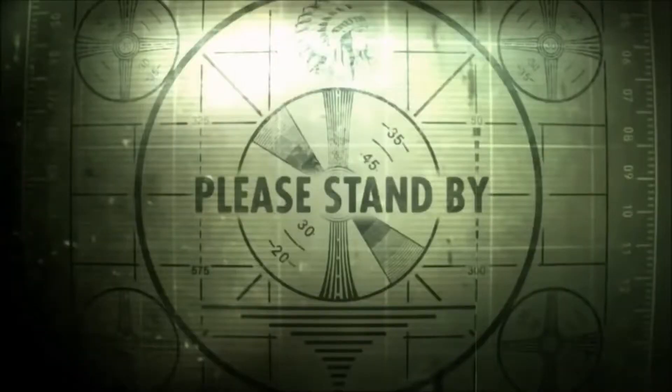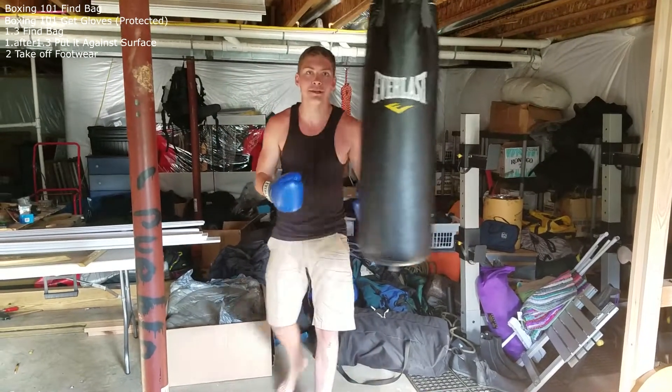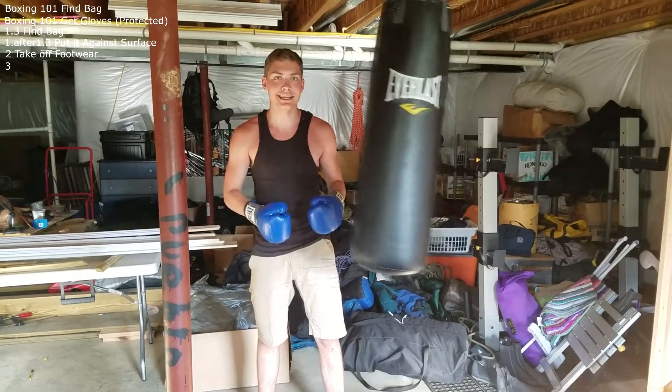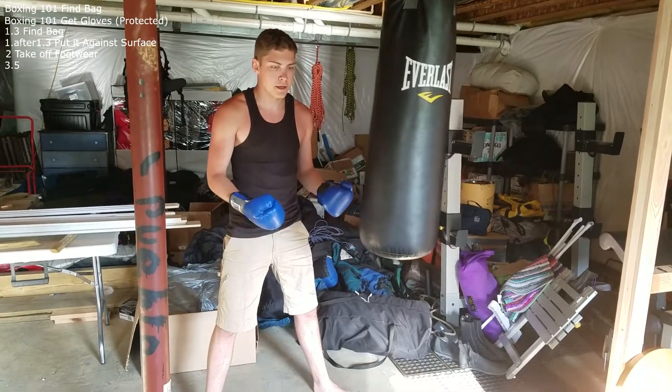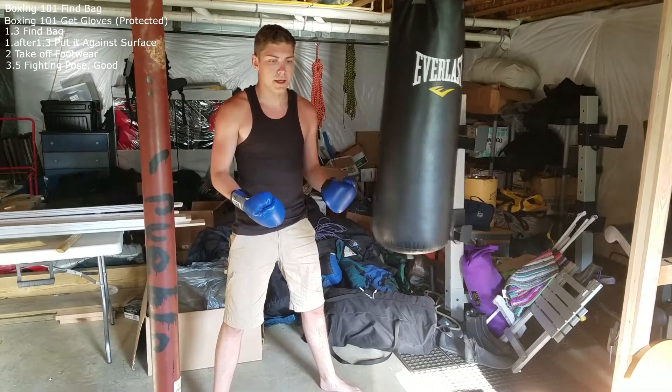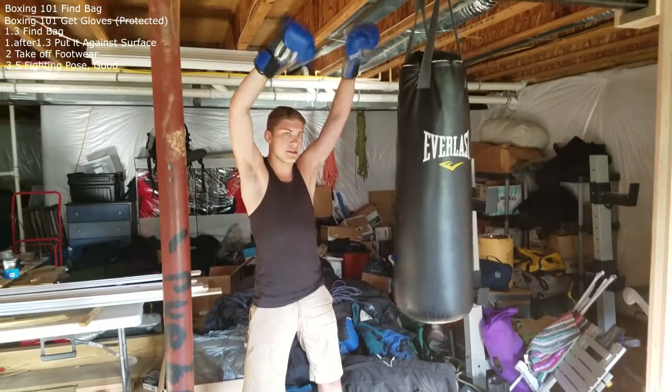As you can see I'm — welcome back to step three and a half. Now what we're learning is good fighting pose. I was always taught high hands, but you want to make sure your elbows are also very high.